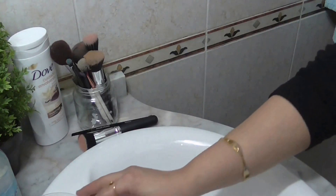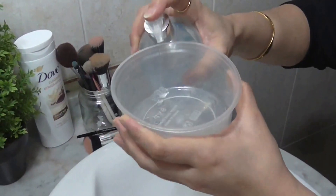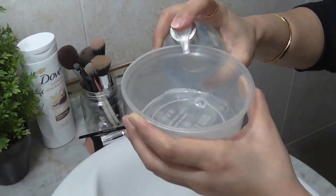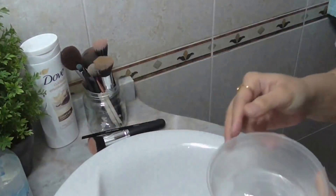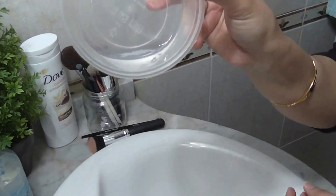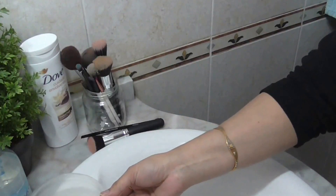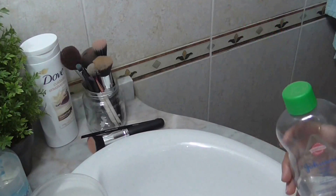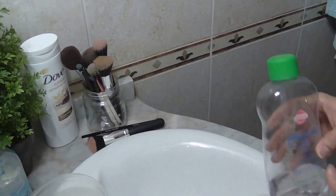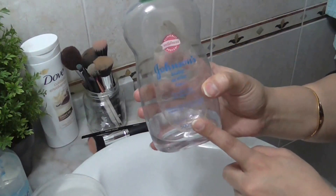For deep cleaning, you need a clean bowl. You can use a hand wash or a baby shampoo — just get a few pumps. I have this coconut antibacterial hand wash. Next, you're going to need a few drops of oil; you can use almond oil, olive oil, or coconut oil — basically any oil.